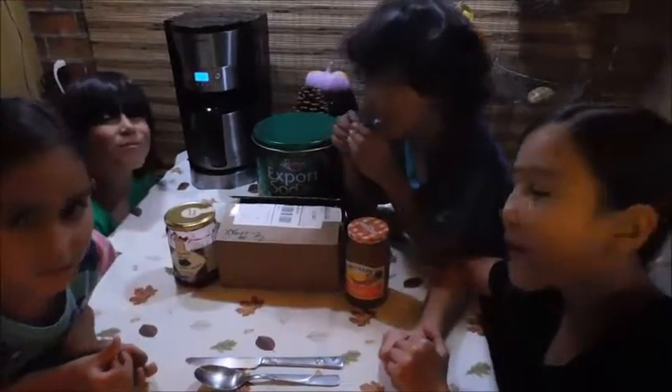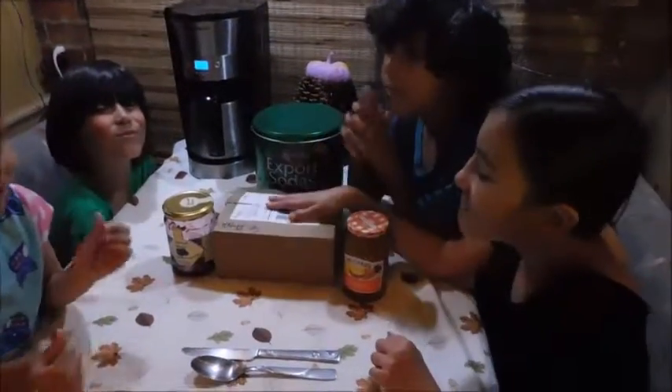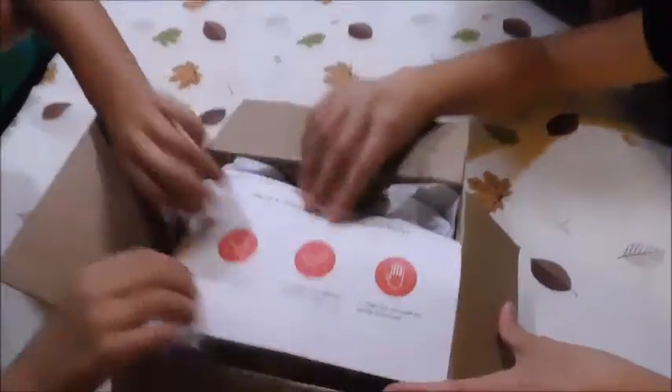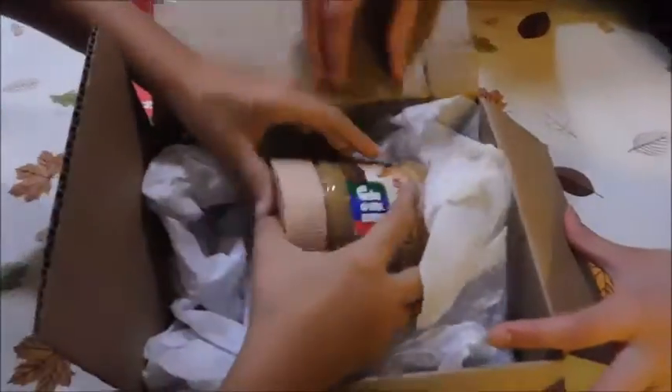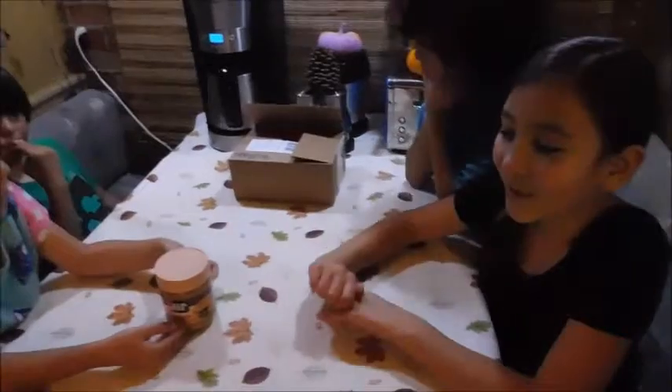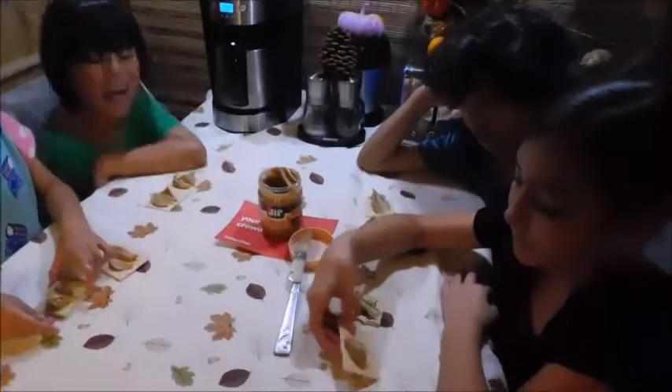Alright, so today we're going to do a video on this CrowdTap unboxing. Let's see what's in it. We got Jeff's Cinnamon Peanut Butter. We're going to get everything else that we need for it and try it out. Let's see what it tastes like.